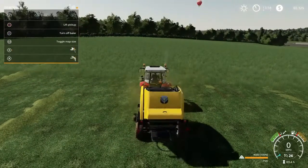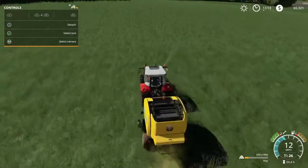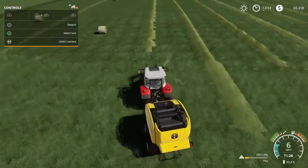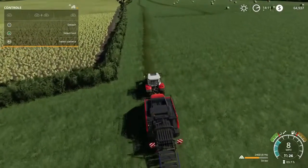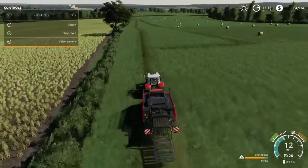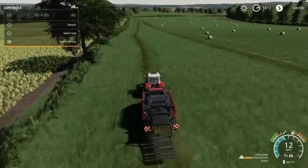I did purchase this round baler straight out. The other baler I have — the Massey Ferguson square baler — I do lease. But I decided to go ahead and purchase this round baler straight away. I believe it was $49,000, could be wrong on that. I felt like I showed you guys enough round bale content, so I went ahead and cut to me square baling these grass bales.